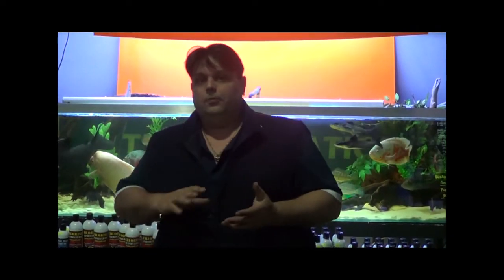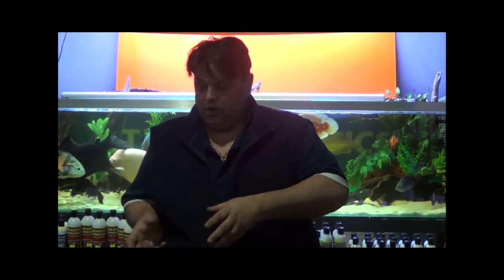With GH, you'll find that a lot of the minerals stop you from getting problems — if you're not using GH, fish are more likely to get white spot, costia, and a lot of bacterial infections. The GH does help with a lot of that by having the minerals in the water. Fish get these minerals in nature, so it's not something we fabricate — it's actually minerals that we're putting into the water.